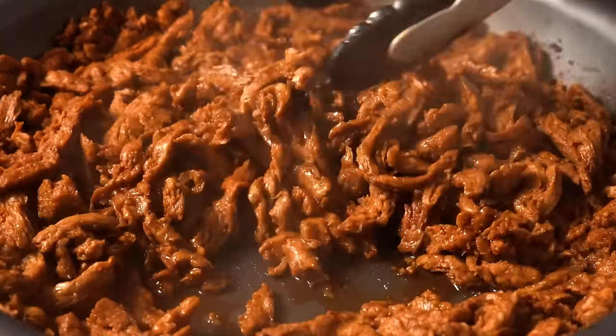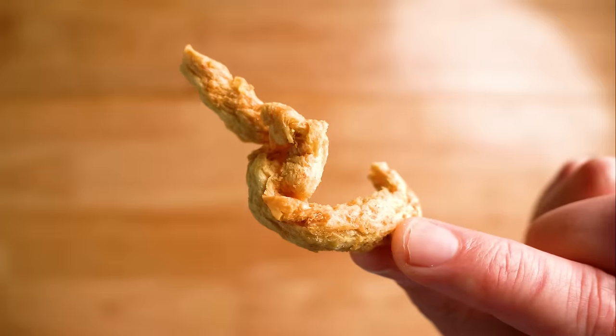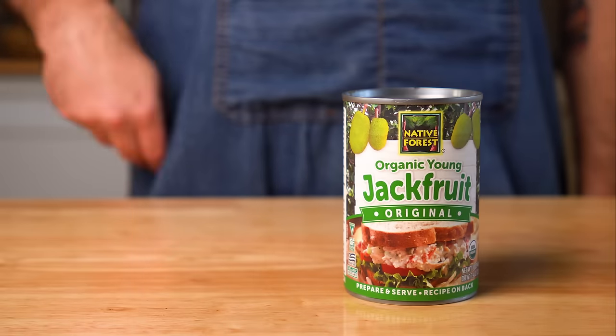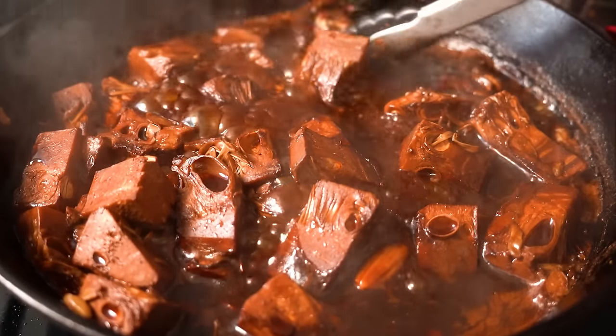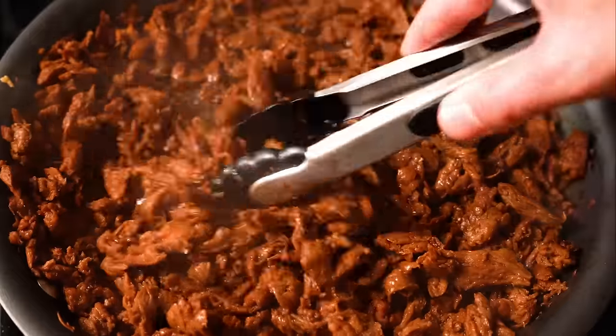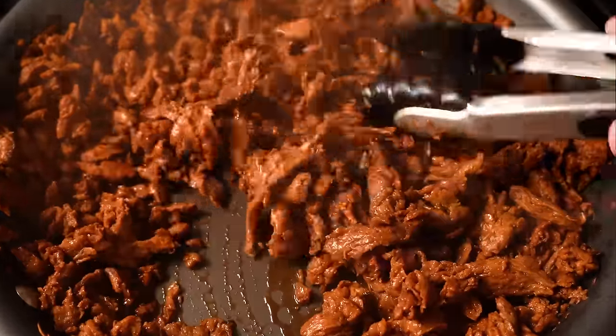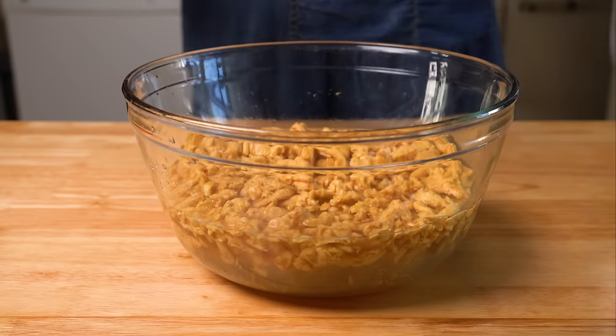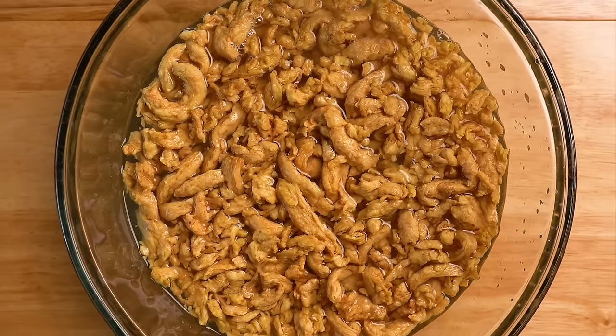Speaking of vegan beef, we're gonna be using our good friend soy curls here, but you can use store-bought vegan beef or even double up on the mushrooms. You can even use some jackfruit if you like — I tested that out as well. But for me, soy curls really do a great job in this dish, so let's go ahead and soak them in some water to rehydrate them, and while they do that, let's prep our veggies.